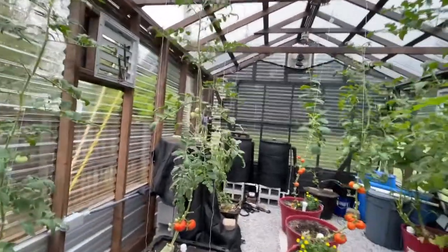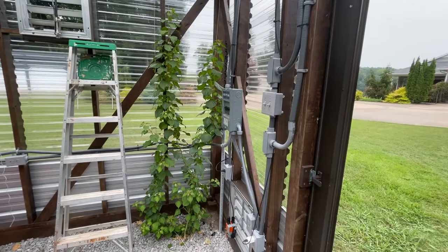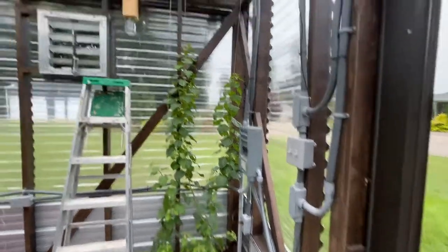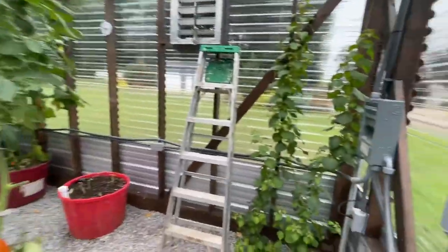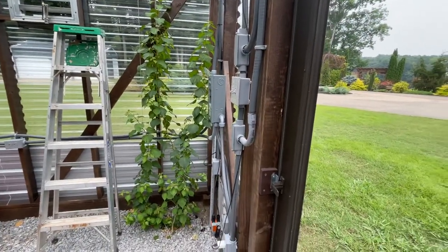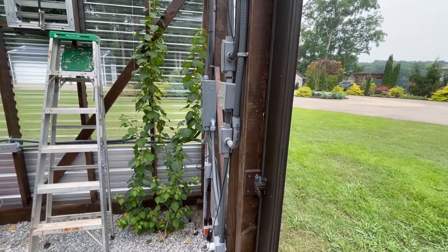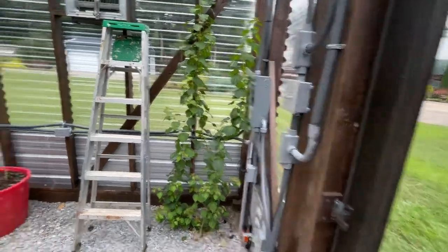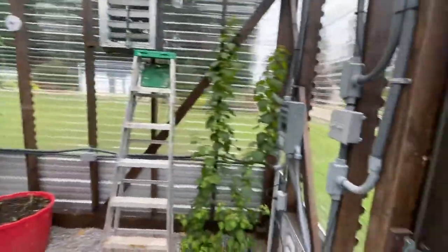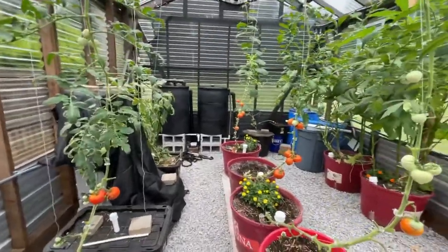My favorite part of the greenhouse is this right here. I did this in my old greenhouse too — it's a bougainvillea. After about two years, when I get it trellised up into the rafters, not only will it give me shade in the summertime and bloom beautifully, but in the wintertime this thing will be ungodly as far as blooms because of the humidity that stays in the greenhouse. It blooms year-round, so if you ever build a big greenhouse, I recommend planting a bougainvillea just for the beauty of it.